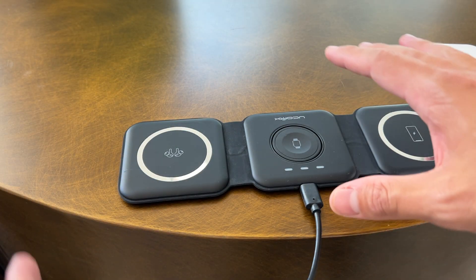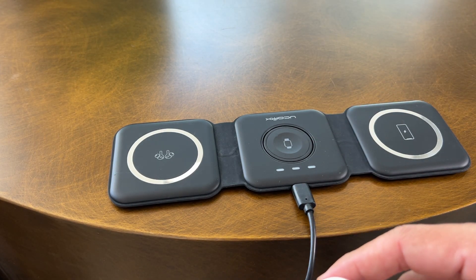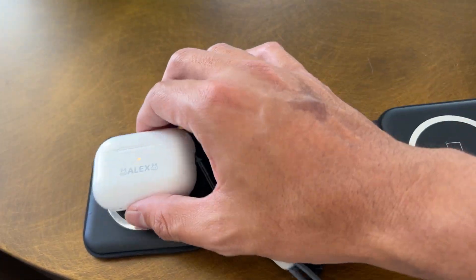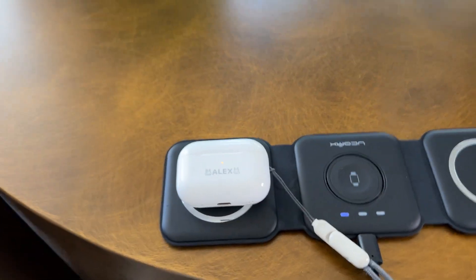What's nice is you just place it down and as soon as it's plugged in — it's already plugged in on mine — you can just put your AirPods there and as you can see, it's charging. Not charging. Now it's charging.